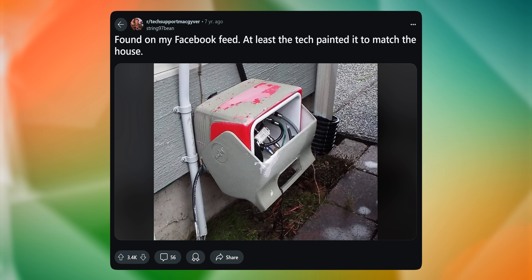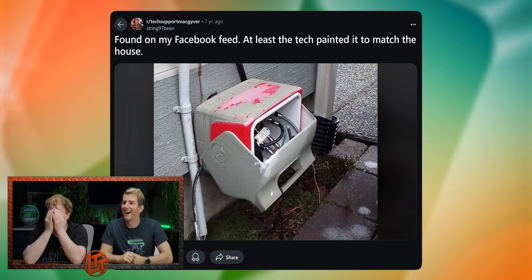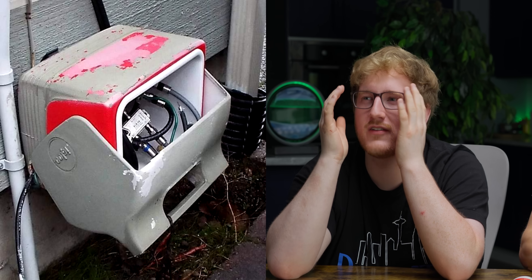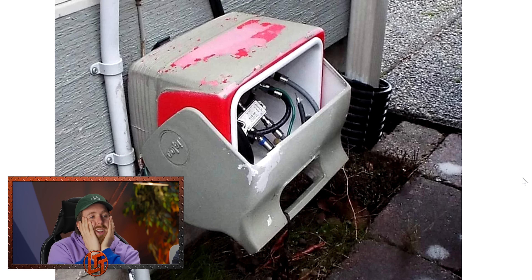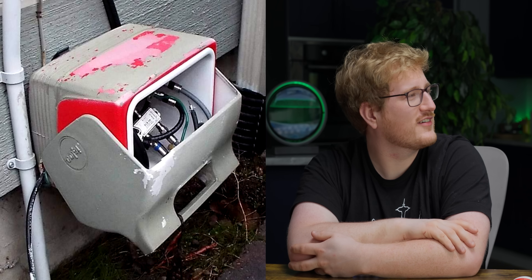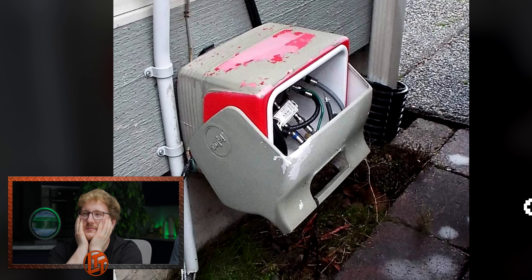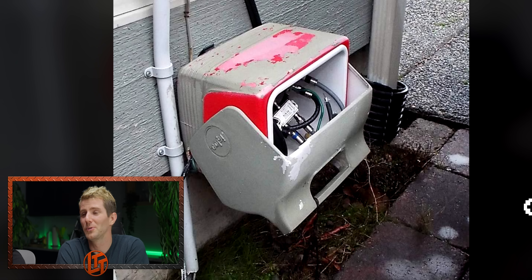You ready for some more r/TechMacGyver? This is like plastic bag plus plus — it wouldn't even be watertight, it's just easy access. The tech painted it to match the house, that's pretty good. Did nobody stop and ask questions? Is that eggshell? Hard to tell the finish. It just seems like a waste of a perfectly good click.